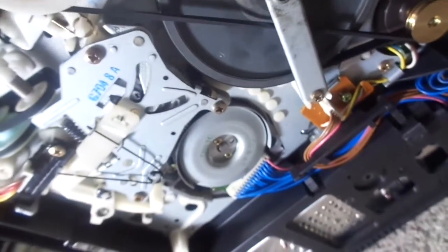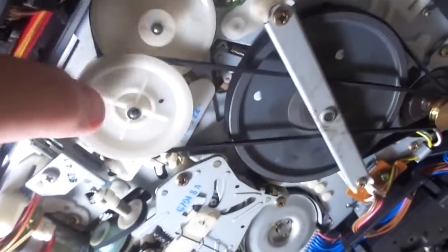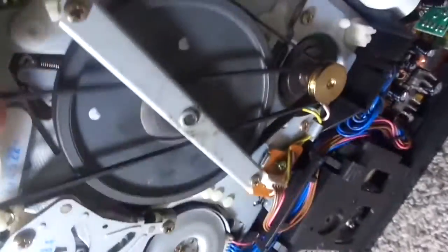So when I got this VCR, I discovered a few issues with it. One of the two belts down here needed to be replaced — the two capstan belts right there. That one was slipping; I couldn't fast forward or rewind.